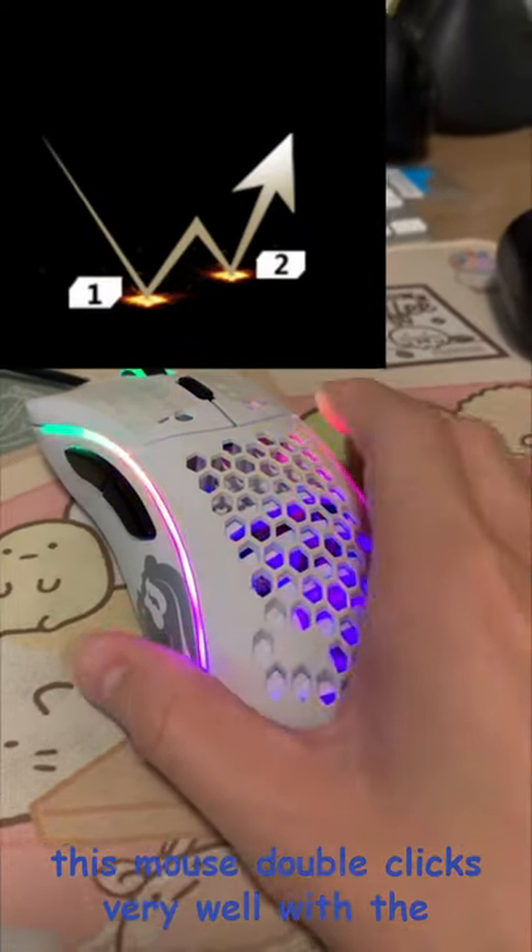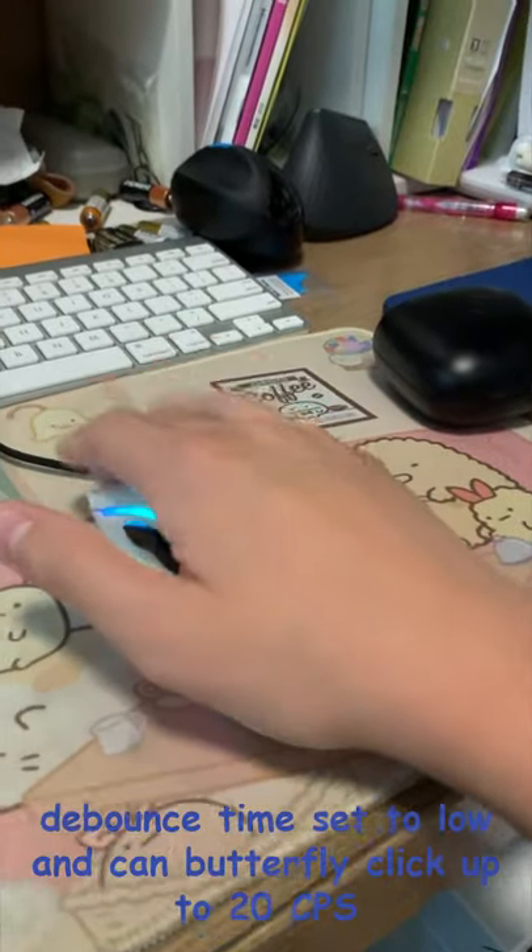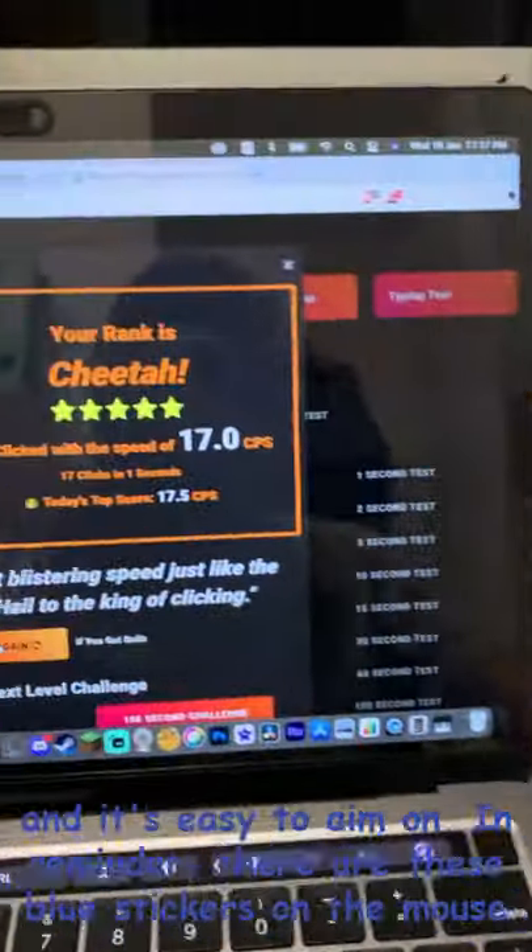This mouse double clicks very well with the debounce time set to low, and can butterfly click up to 20 CPS. It is also easy to aim on.